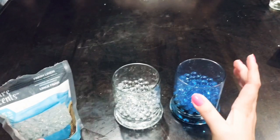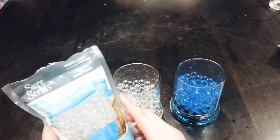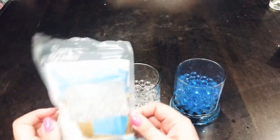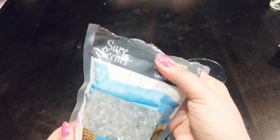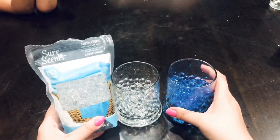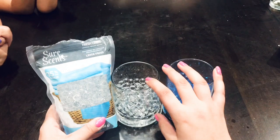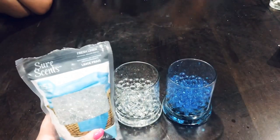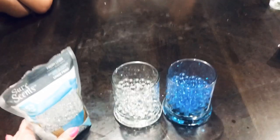Here is the bag I was telling you guys about. When I try to put the clear ones back in, you can see they doubled in size like I said. So you do want to leave this overnight. I just used one bag for this project and it fit one full vase perfectly. Here's the blue in one cup and the clear is in the bag and in the other cup.